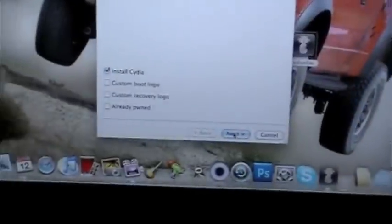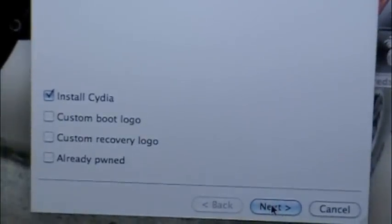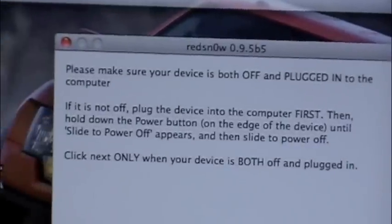I'm just going to run all the scripts. Now you're going to install Cydia. I'm going to click Next.